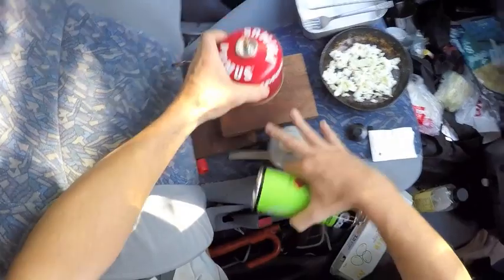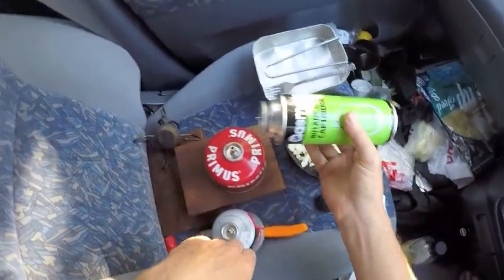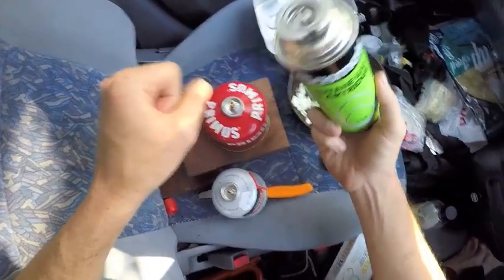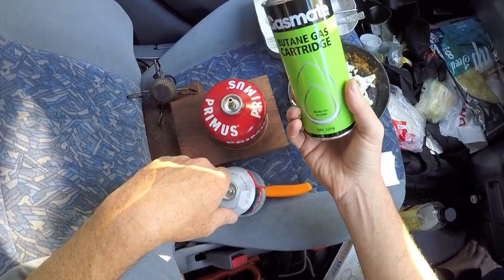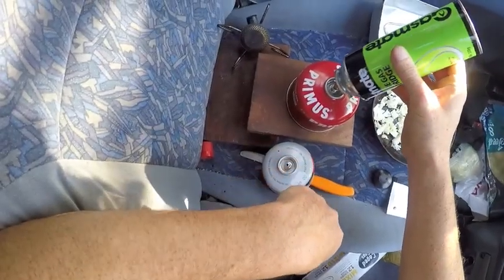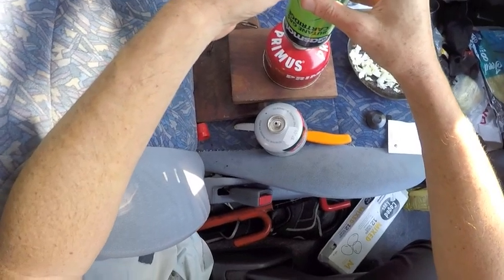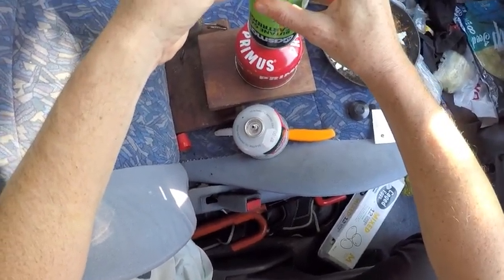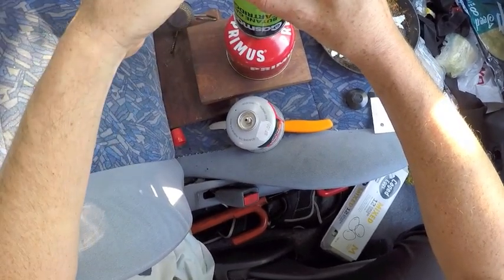Take your empty cartridge, insert that in your full cartridge. Don't do this in an enclosed environment, and I'd say I probably wouldn't recommend doing this around a source of ignition — just be smart about it, don't do it inside a car. Press it down and the gas will start going from the full cartridge into the empty cartridge.